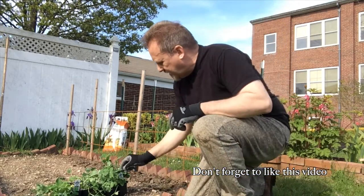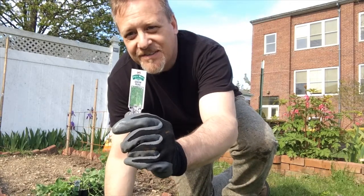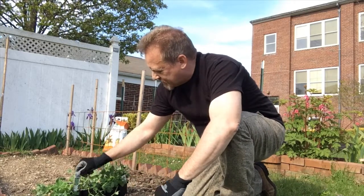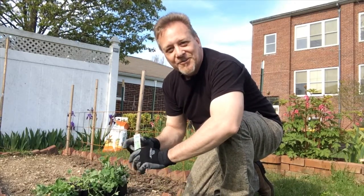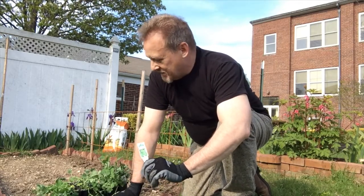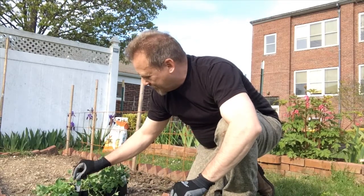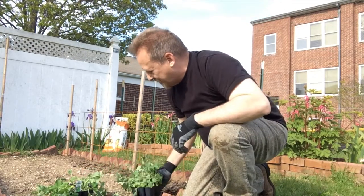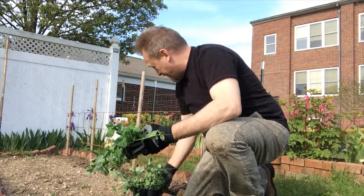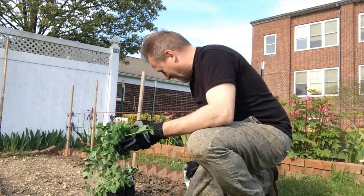We've got two different kinds: a snow pea and a sugar snap pea. I didn't grow these from seed this year because it's been kind of crazy, so I did go to a nursery and buy them — but it's good, it's keeping small business in business. The sugar snap peas are delicious. My nephews and niece, who are in Texas and New Jersey, when they come to visit and the peas are in bloom, they love to just pick them off and eat them raw, which I do as well.